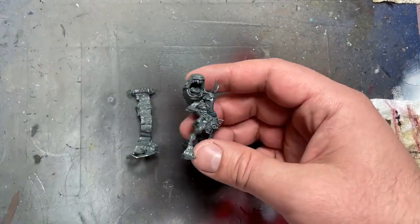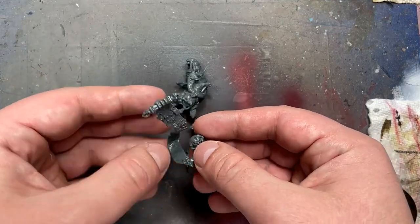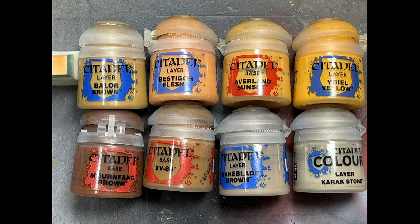Hello everyone and welcome to my channel. Today I'm going to be painting up another Spoilpox Scrivener. I painted one a long time ago, but now I'm doing one for my own personal army. Apparently this is a hard to come by model as it is only sold in an Age of Sigmar Battle Force box set.